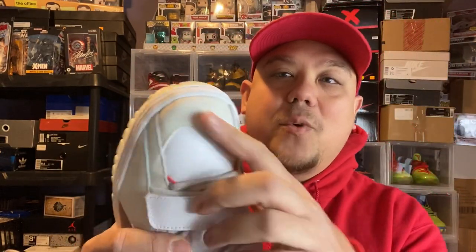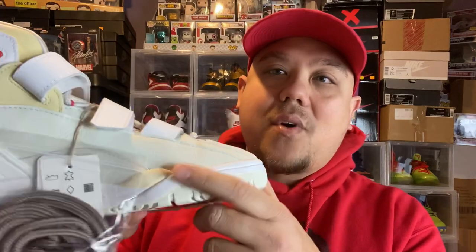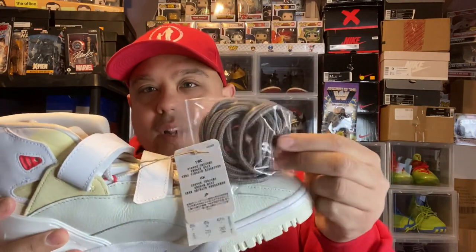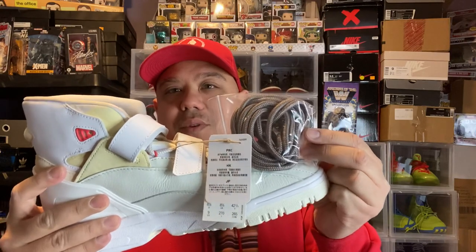Really nice suede, nice leather on it. Let me know what you think of this shoe — hot or not. Are you going to go with the laces they come with, or will you go with these laces right here? Leave all that in the comment box below. Thank you all for tuning in. We're going to go live probably later today — I go live all the time, so make sure to subscribe and hit the notification bell. Follow my Twitter for all the deals: Twitter.com/DJDells, linked in the description.